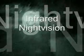We're going to make a device which allows you to see and record video in complete darkness. Check out the results at the end.